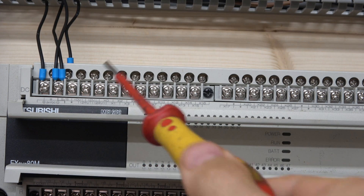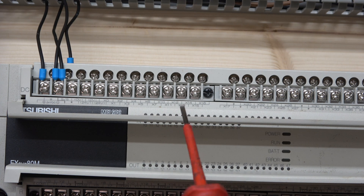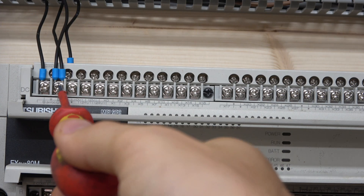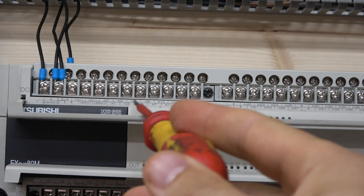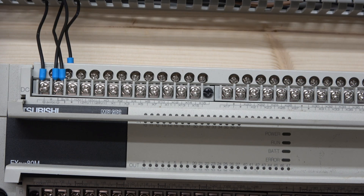You can see there is a little S/S terminal — this is where you need to put the negative part of the power supply. It has to come from the same power supply you're going to use to activate your inputs. So you take the wire from your power supply and run it into S/S, and from there your inputs are ready to go. In the Mitsubishi family, all the inputs are marked as X's — they go all the way to X47.